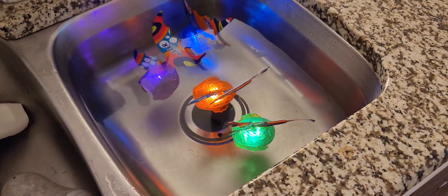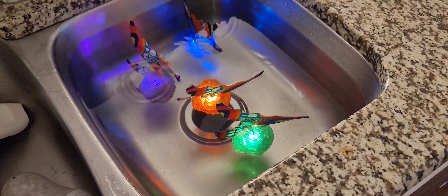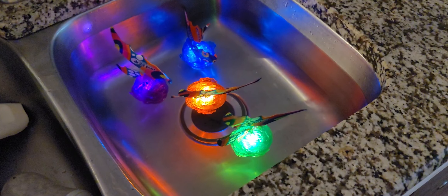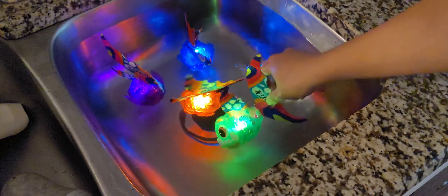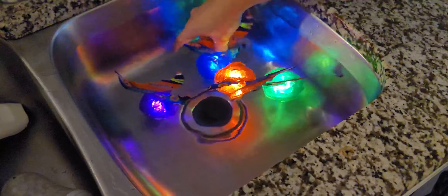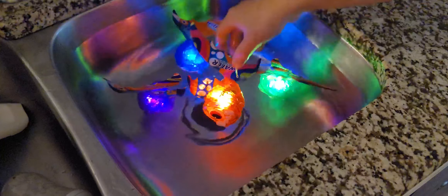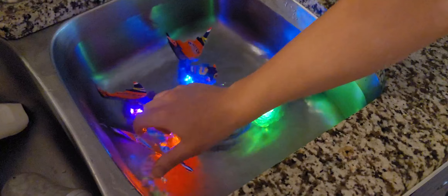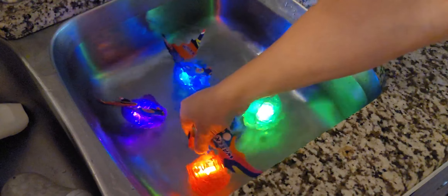So I'm going to turn off the lights. And as you can see, the lights are on, which is pretty nice. It's still kind of floating, but it's supposed to dive slowly into the water. And there it goes. The lights turn off when you take it out of the water.